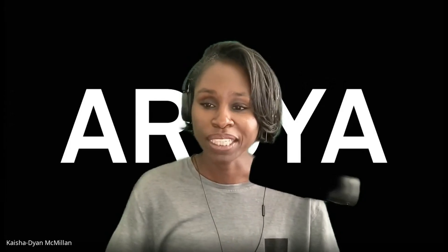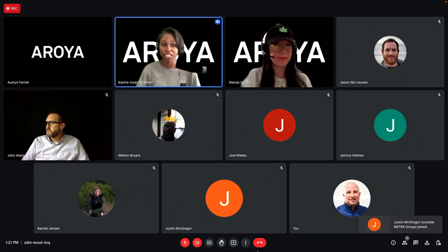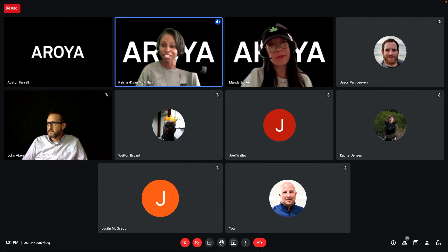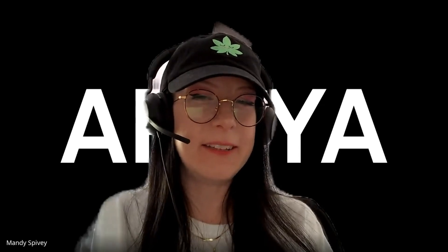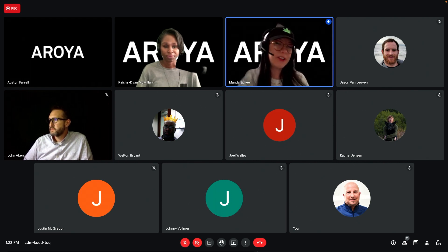It's just after 4:20 p.m. Eastern, which means it's time for office hours. This is Arroyo's weekly session for cultivators to hear from the experts and talk to each other about what they're seeing with their grows. My name is Keisha and I'll be co-moderating today with my good friend Mandy. We're also live on the Arroyo YouTube channel and taking questions over there — head over and subscribe to stay in the loop with our cultivation education.